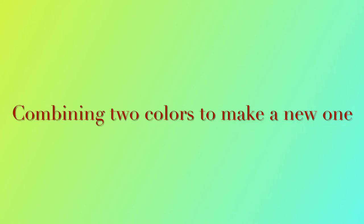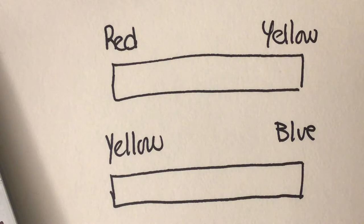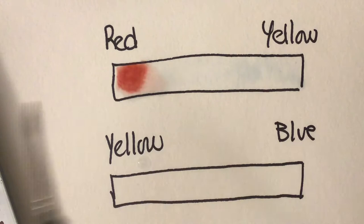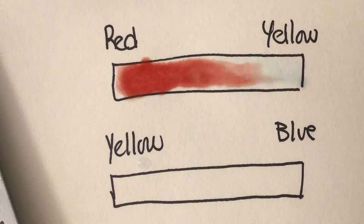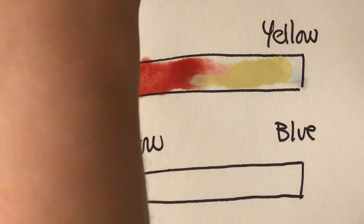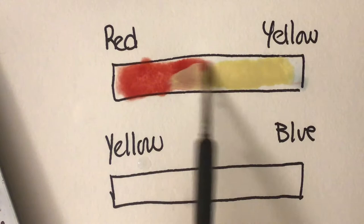Next I'm gonna mix colors and make new colors. When we mix red and yellow, let's see what happens — I'm first going to wet the paper and add red on one side and yellow on the other. The color in between is a new color.